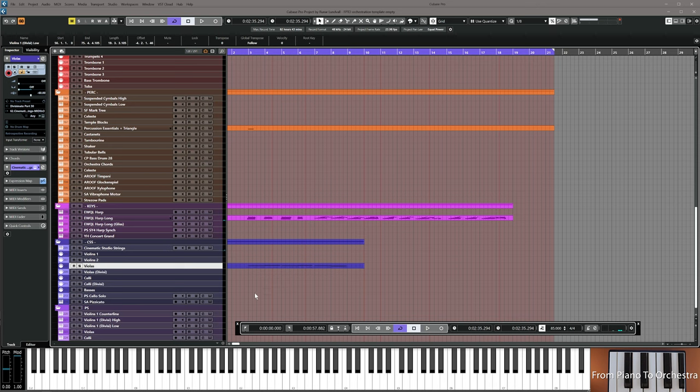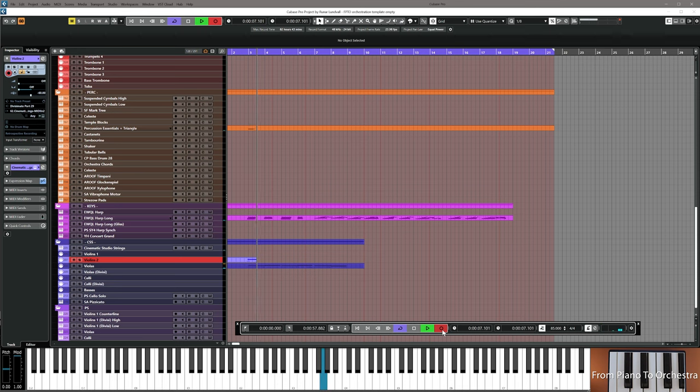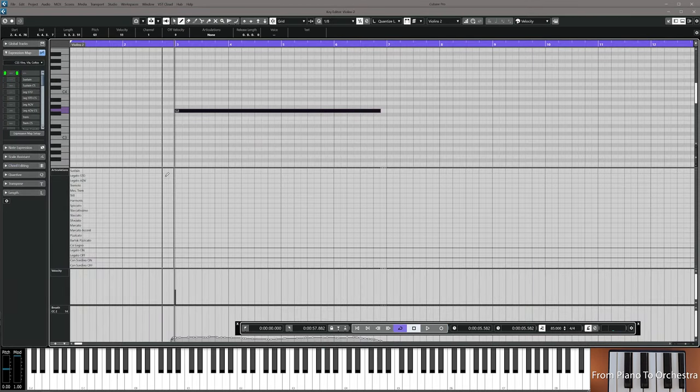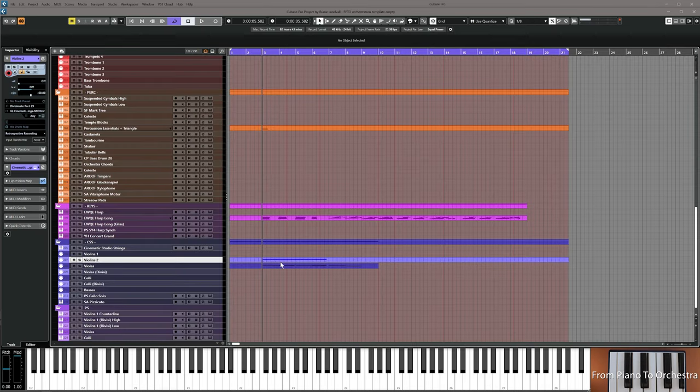There should be more notes in the harmony supporting this melody — something in the harps but it's not enough. I'm going to use violins two and just hold a G here. Make it start on the beat and use legato. Add this G in the middle of the keyboard, using your mod wheel if you don't have a breath controller, and keep it very subtle so it blends with the other voices, then resume the video.